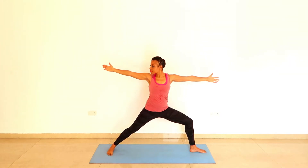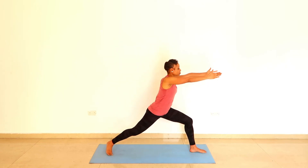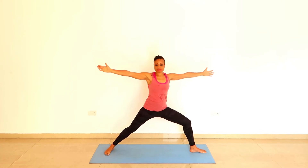Your eyes can follow your right hand. Just notice how much strength and flexibility you need here — balance and coordination.